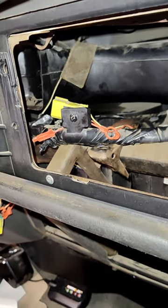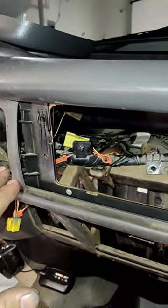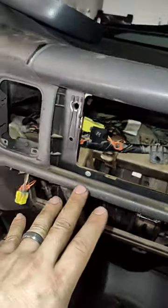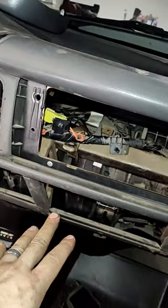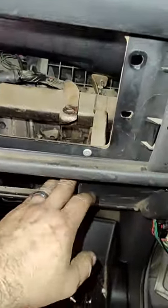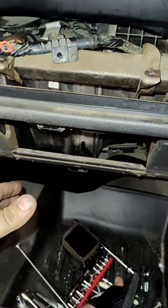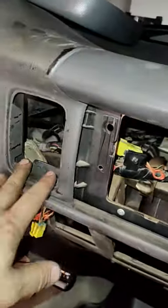Now I'm just waiting for the part — that's a job for tomorrow, but at least I got this far. So just to recap: you'll take your glove box, either flop it down — there's a release over here — or, like I say, it makes it easier just to take it off. So I did the vents.